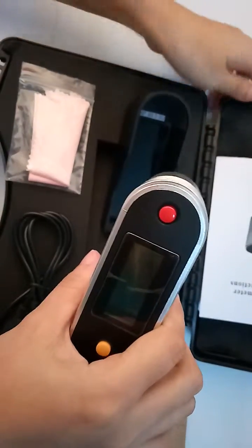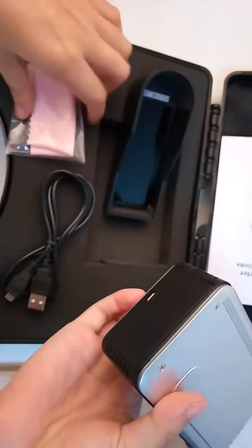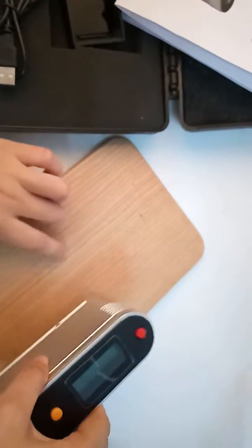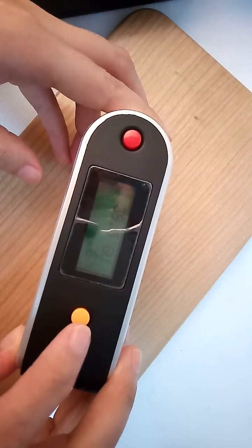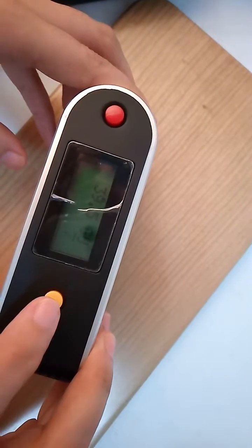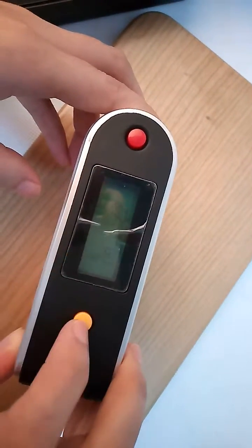Use a USB cable to transmit data. See the user manual. Now we can test the sample — this sample is wood furniture. Readings: 13, 9.5, 39.5, 37.1, 0.3. Nine times total.